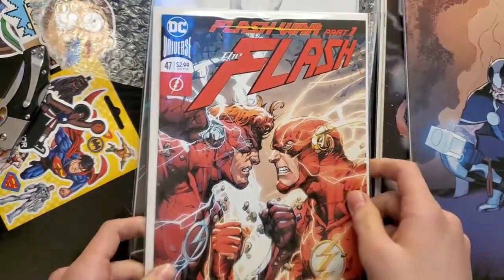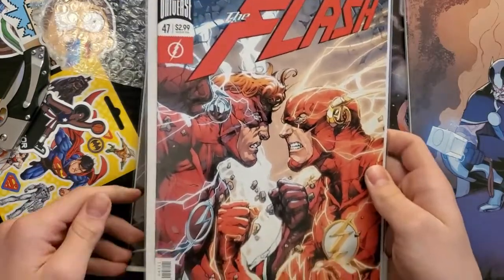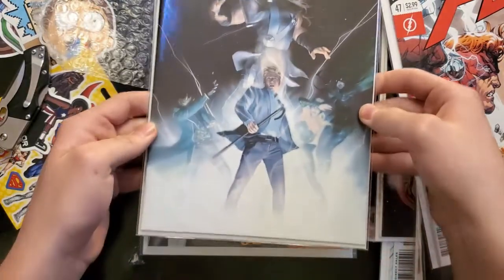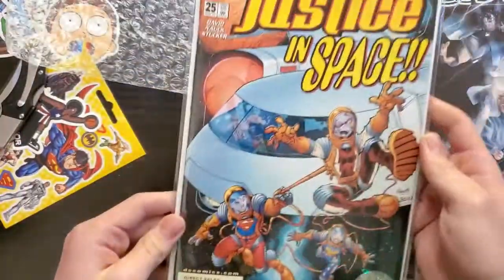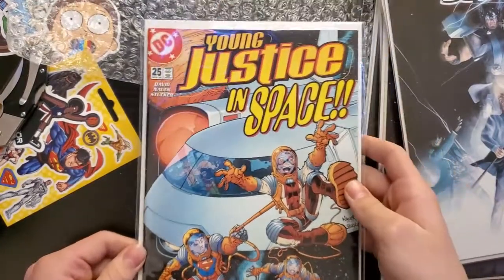Flash number 47 — awesome. I have a few other Flash Rebirth books, so that'll be a nice one to add to the collection. Thor number nine — awesome. And the last one is Young Justice in Space number 25 — pretty sweet cover. All right, that's it for the mystery box, but we do have a slab, let me grab that real quick.